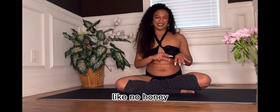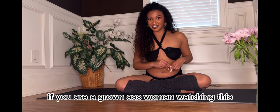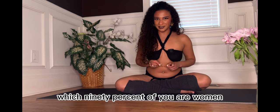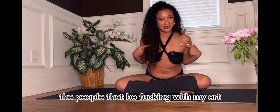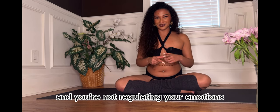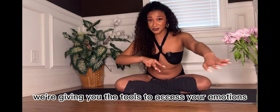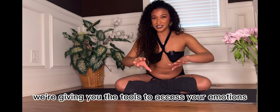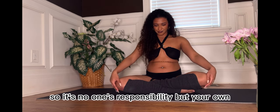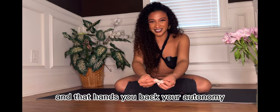We don't want to be activating our sacral center and then have a bunch of overwhelming emotions come up and not know what to do with it and just ignore it. It's 2023 — if you are a grown woman watching this and you're not regulating your emotions, that's on you. We're giving you the tools to access your emotions and deal with that, just like in this yoga practice. It's no one's responsibility but your own, and that hands you back your autonomy.